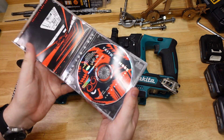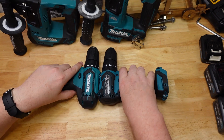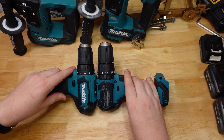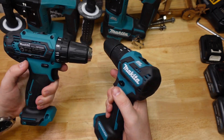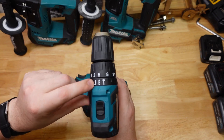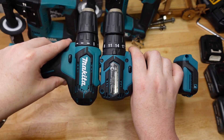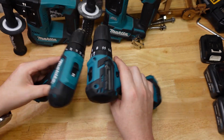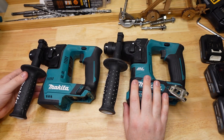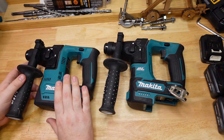I've also got some little drill drivers here, which are a bit more typical. You can see that although these are both the same kind of 12-volt drill drivers, they weigh virtually the exact same even though one has an extra ring in the chuck. The brushed version is substantially longer, so the difference is a little more obvious in other tools.